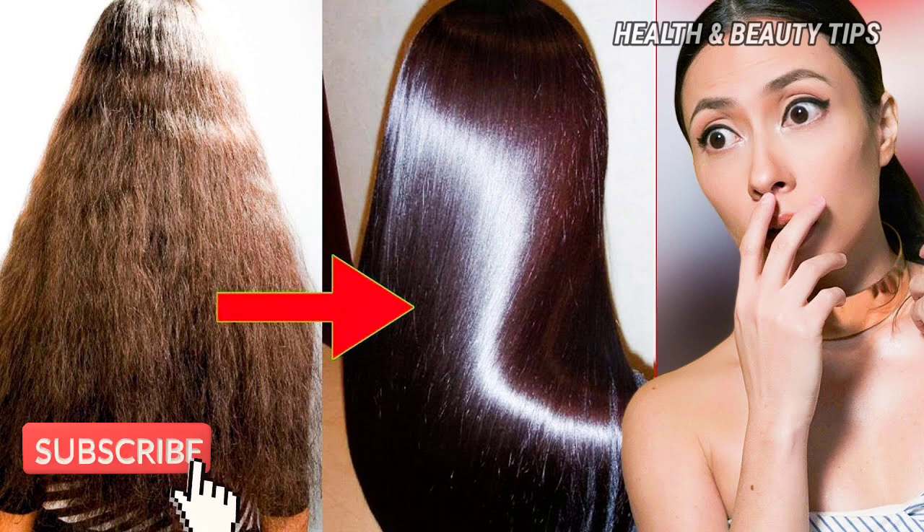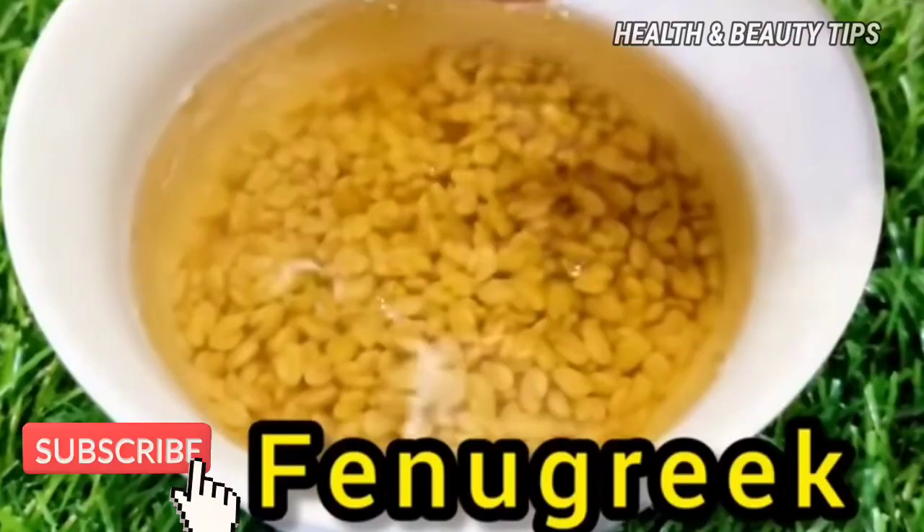First, we have a mix jar. We will add ingredients to the mix jar.